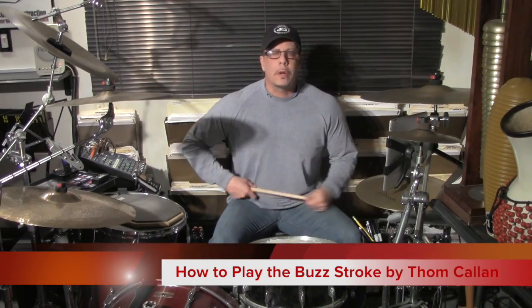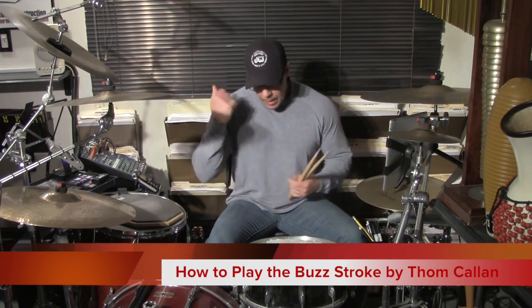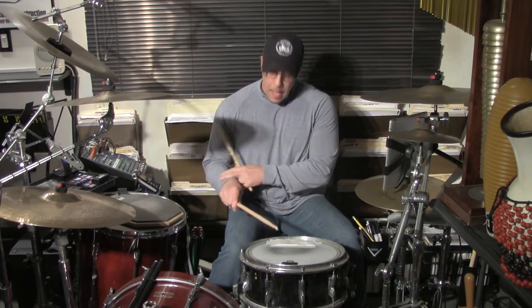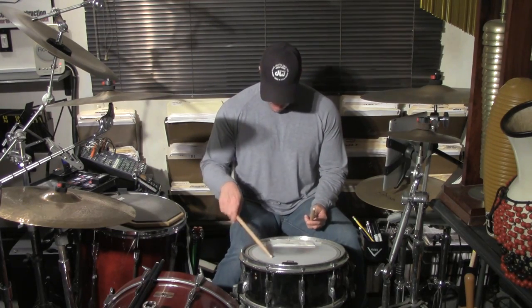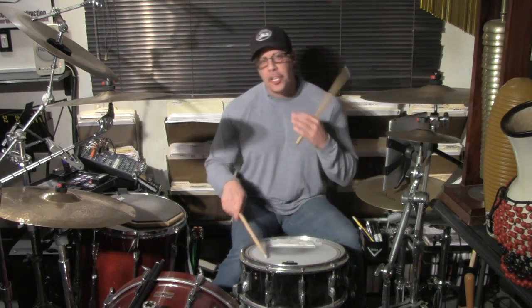Let's take a look at the buzz stroke or the press roll. What we want to do is get a stroke and then release tension in our hand. It's not going to be like a standard wrist stroke — hit and then bounce and let it die out on its own.